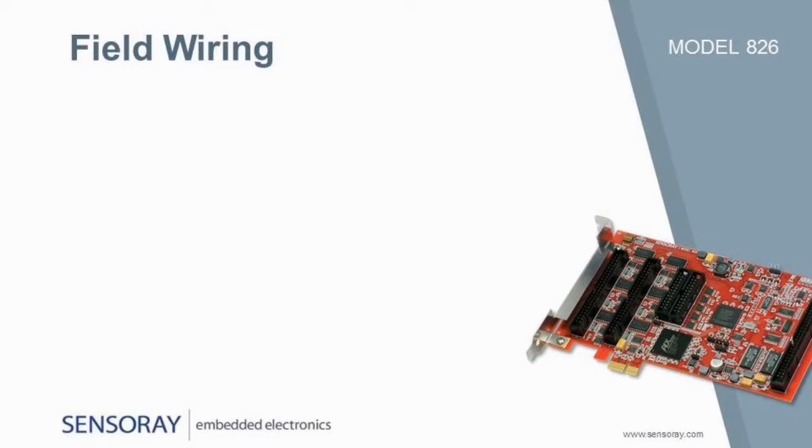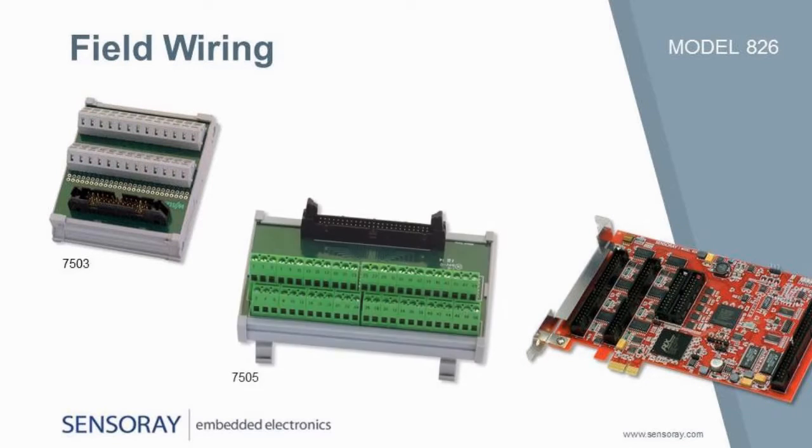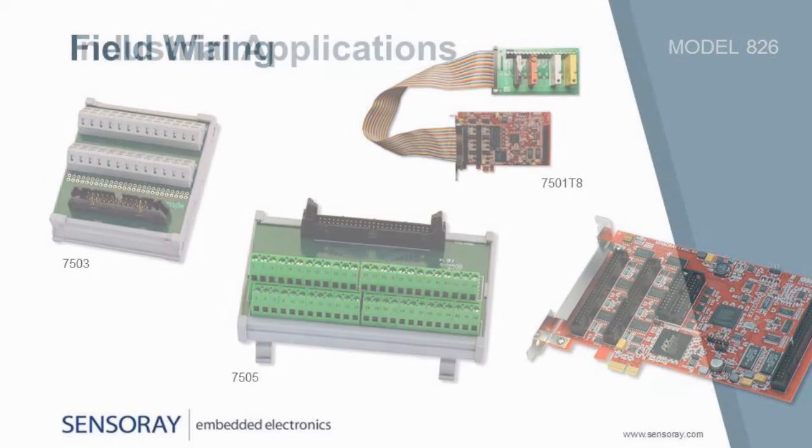Connecting the board to field wiring is literally a snap with DIN rail mountable breakout boards. Options include the Model 7503, a breakout board for three counter channels. Model 7505 breaks out either 24 digital IOs or all of the analog signals. For isolated, high-powered applications, the panel-mounted Model 7501T series can connect up to 24 digital IOs to solid-state relays.